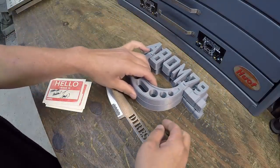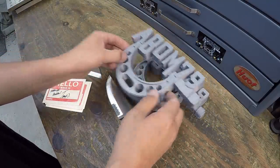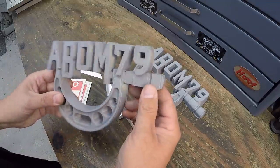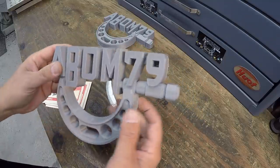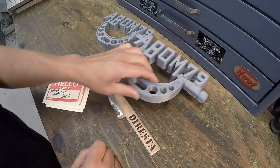I believe this was his first print - a little bit more squared off on the anvil portion of the mic. So I believe this is the one that we're going to end up using for the sand mold.